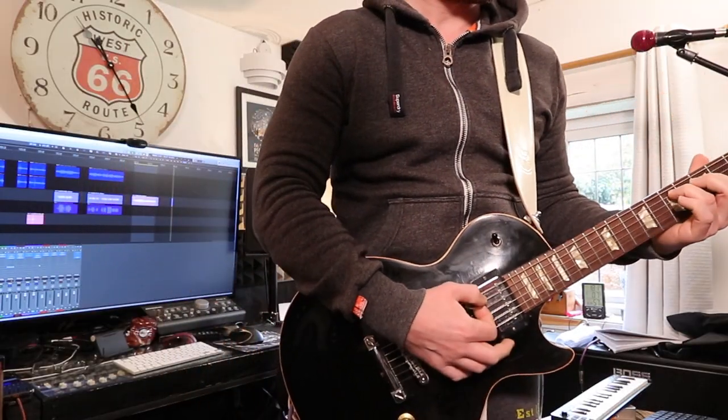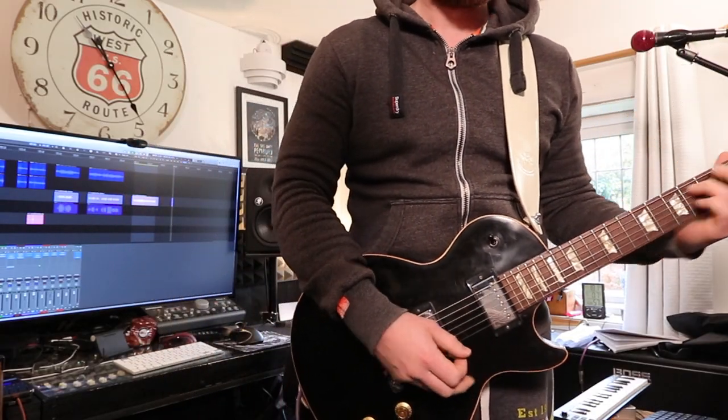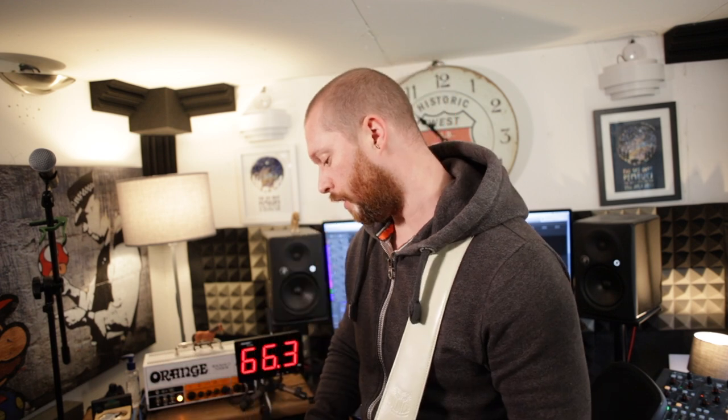Right, the Klon clone. This is what the amp sounds like on clean. The amp is an Orange Rocker 15 Terra. This is the clean sound. And this is the Klon sound. I'm just going to switch between the two so you get an idea of how transparent it is — starting on clean.